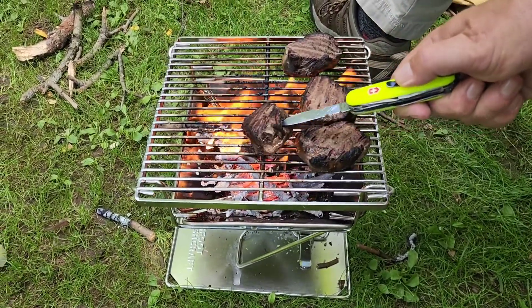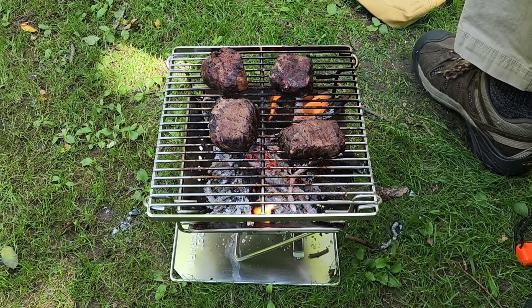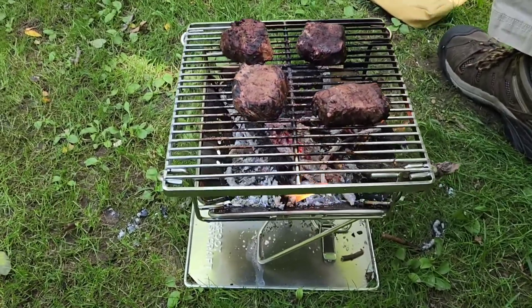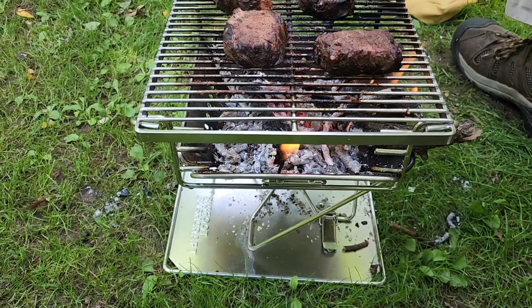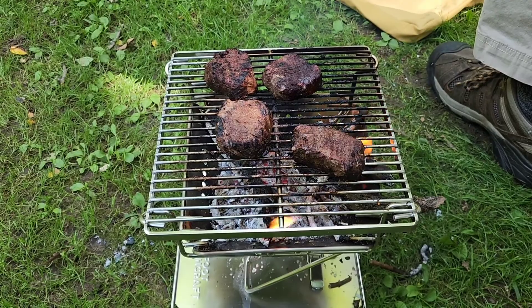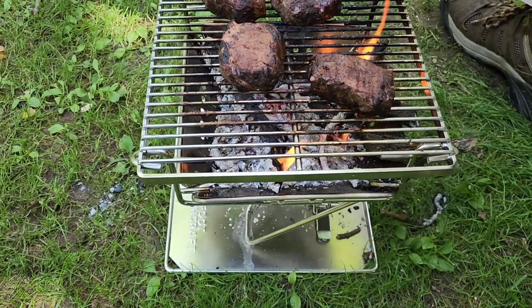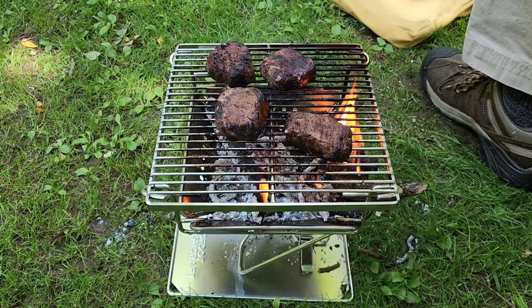I'm going to throw some more logs on the fire and we'll be back. In summation, on a 1-to-10 scale, 10 being the absolute best grill ever, I'm giving this a solid 9. I would keep the grill on the highest level so I can continue to feed the wood without an issue — unless it's windy, then drop it down. There are our venison chops. Bigfoot Bushcraft Grill — excellent grill. They make a larger size. Questions, throw them down below. I'll put the Firebox Stove video at the end. Keep your eyes on the rise and your face to the wind. Keep your belly full. See you.